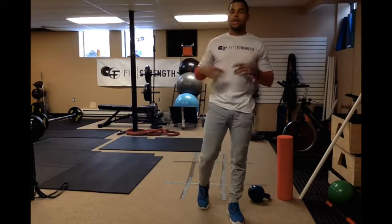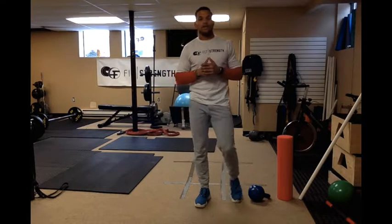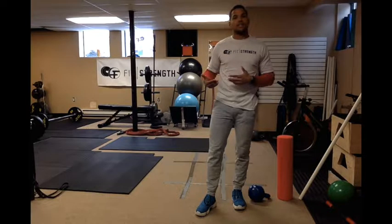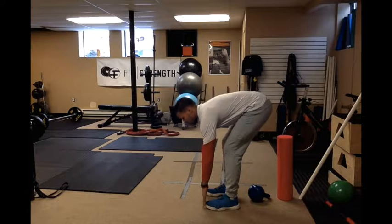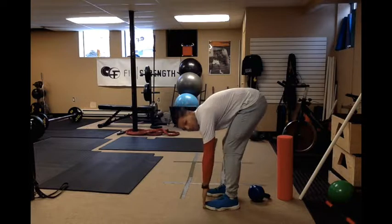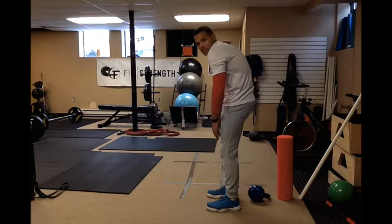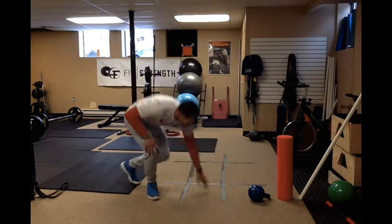The first two prerequisites I've borrowed from Gary Schofield, who is well known, as well as the FMS screen. The first is simply the toe touch test. If you can't touch your toes, you're not ready to deadlift — you can't move in a functional way and you'll probably get hurt. Just come here and try to touch your toes; if you can do it with a neutral spine and relatively straight legs, you're good. A slight bend in the back is okay with no load, but if you're rounding severely, you're not ready.